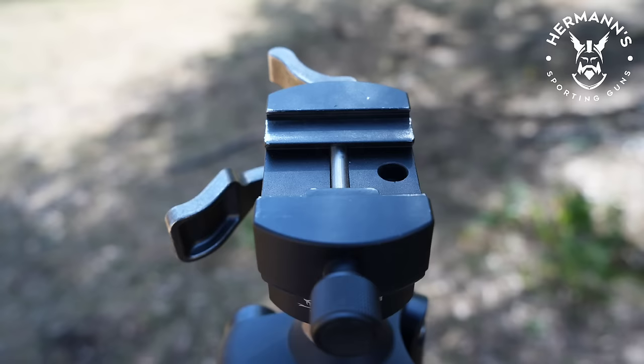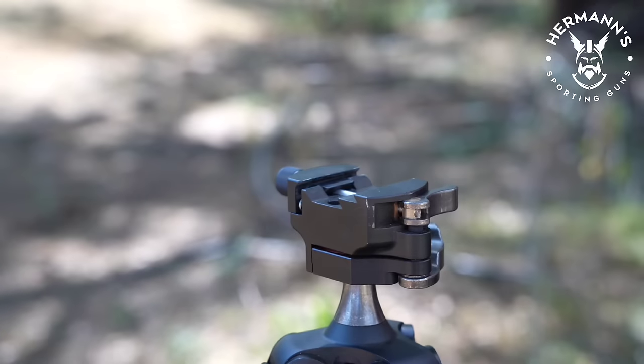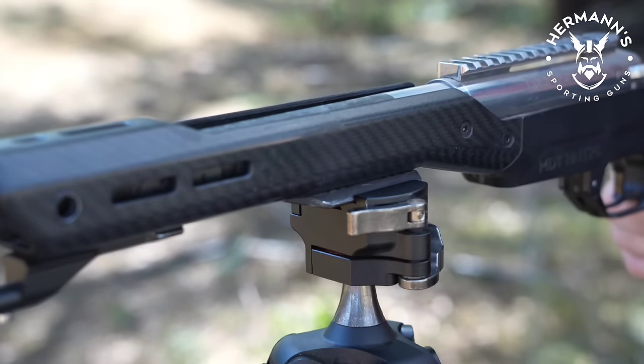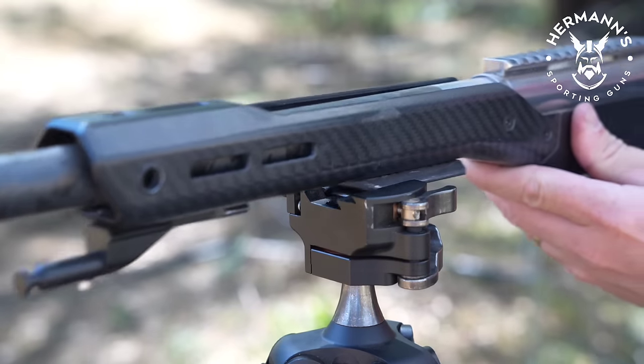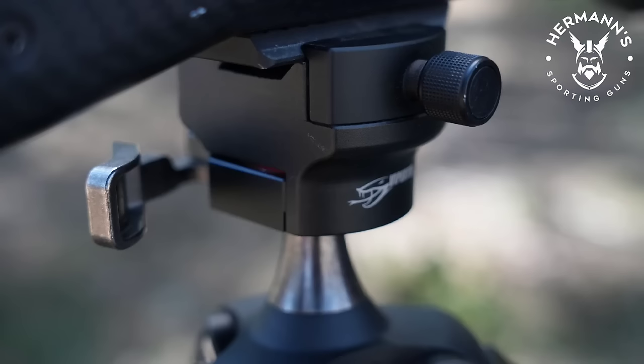Easily sorted with some Loctite to firm it up a little if required. You do need to be mindful of the aluminium and steel locking lever as it can make a small noise when latched if you don't do it gently. It is something to be mindful of if setting up your rifle on a spooky animal like a fox or a dog at close range. Pigs, they don't seem to care.